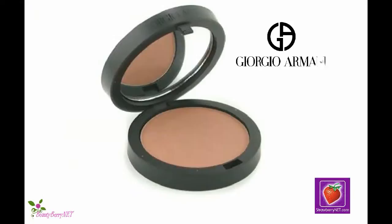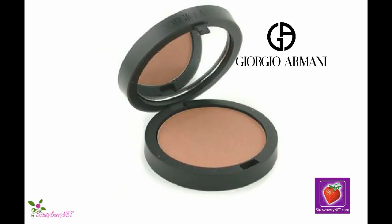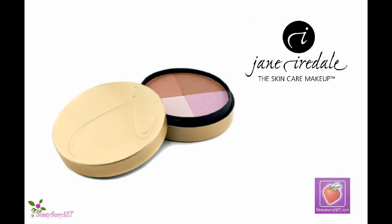Step 6: Check the bronzer in daylight. Make sure your bronzer application is not too heavy and has an even appearance. Step 7: Try sheer bronzer by Giorgio Armani, or Rose Dawn Bronzer by Jane Iredale.